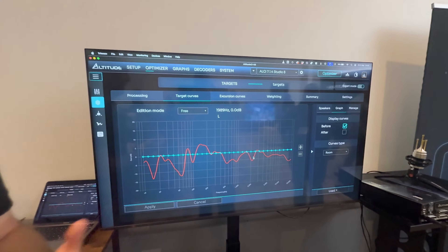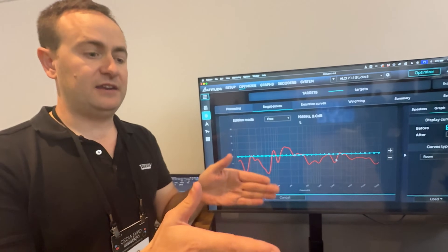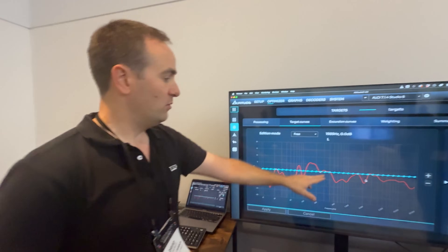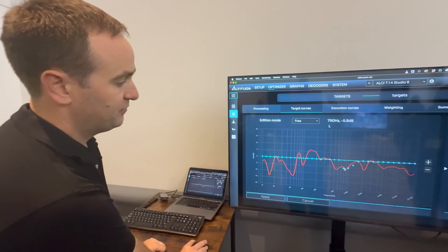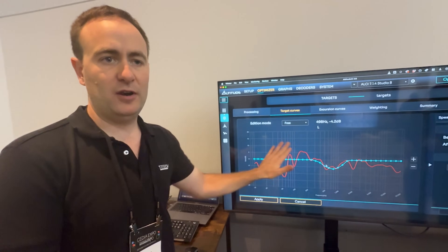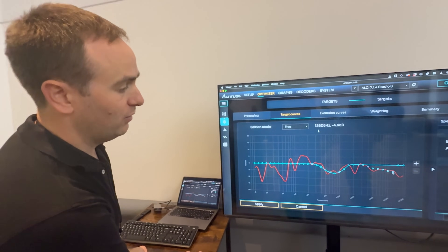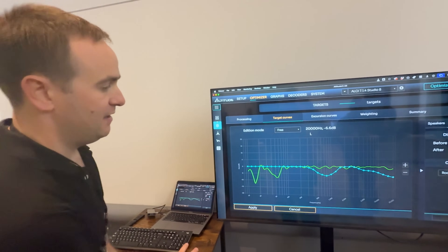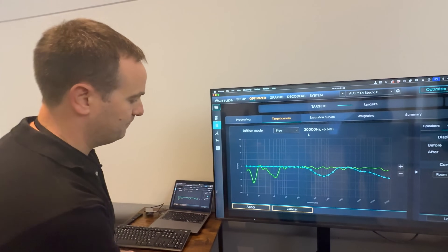Let's take an example of the Bowers and Wilkins speaker. They have a very defined sonic signature between 1 kHz and 5 kHz, which is a dip. That will show up in the before response. So if we wanted to maintain that characteristic of that speaker, we just follow the before response. If we want to be respectful of the high frequency roll-off of that speaker, we do it — we apply it. And then we can see in the after response how closely we got to that target.